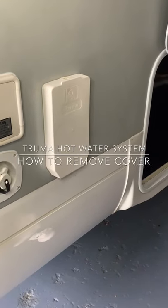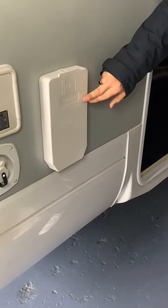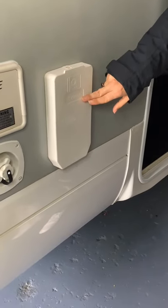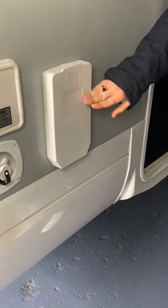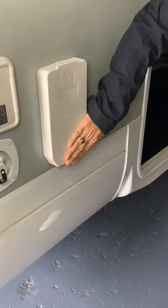A lot of people ask us how the gas hot water works when we're free camping. Half the motorhomes that we have have a Truma hot water service, and when we're free camping this cover actually needs to be taken off for it to be able to breathe.